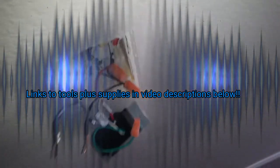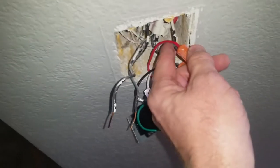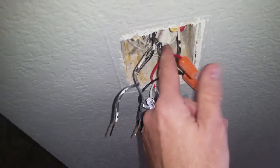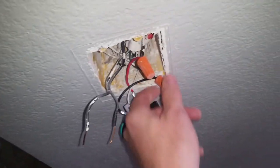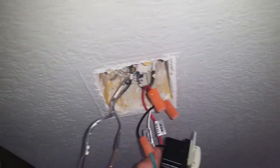Anytime you have a switch, a lot of times in the wiring it's going to be red or blue. So, like a ceiling fan will often have a blue wire or a red wire for a switched hot. And other things are very similar when you have a switched hot.